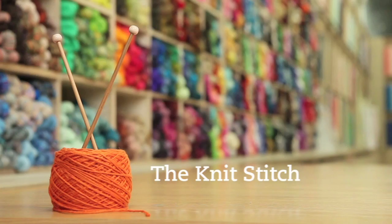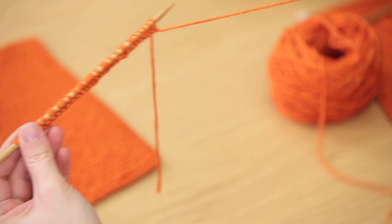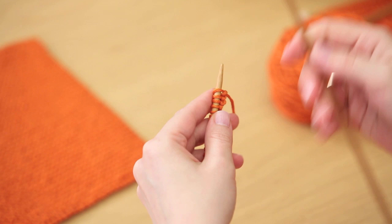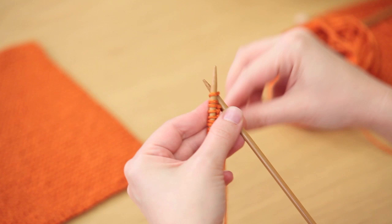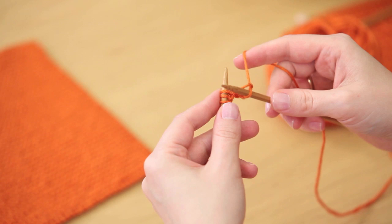Now you've cast on all of the stitches and it's time to knit the first row. To do that you will turn the knitting needle so that the yarn is on the right hand side and grab your second knitting needle. You'll insert the right hand needle into the first loop on the needle from left to right, then take your yarn and wrap it around the back of the needle in between the two needles.